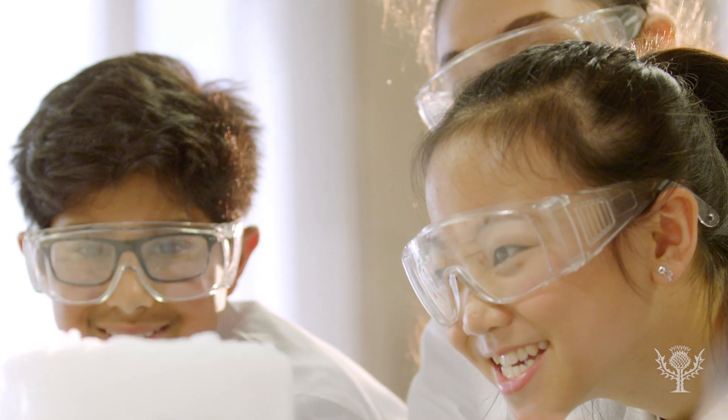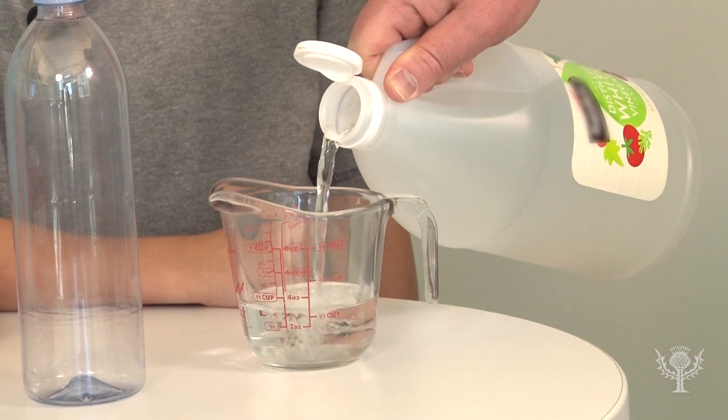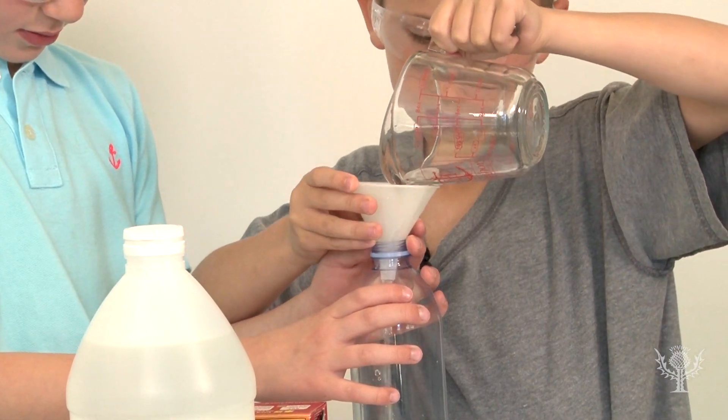Put on your safety glasses and let's get started. First, measure half a cup of vinegar and pour it into the empty water bottle. If you use the funnel to fill the bottle, make sure to dry it off.